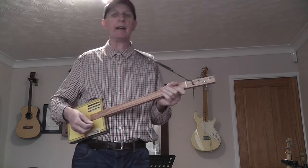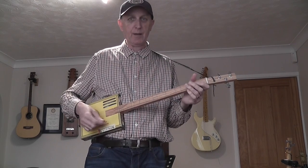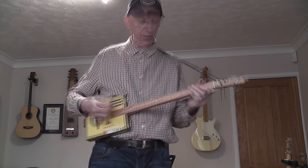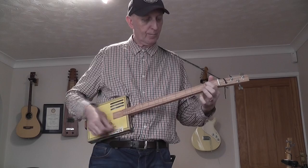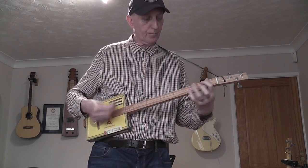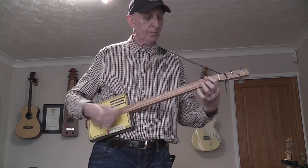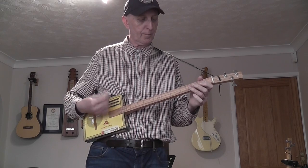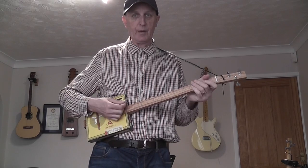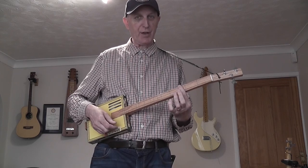Let me just play a tune in normal tuning for a moment to demonstrate my next capo trick. I'm going to play the Earl of Mansfield, just in standard D, A, D tuning. And now I'm going to put the capo behind the third fret.